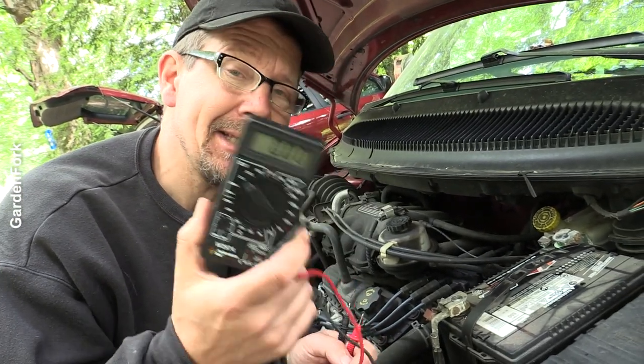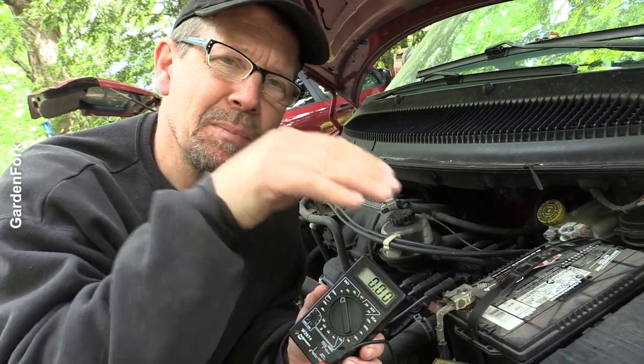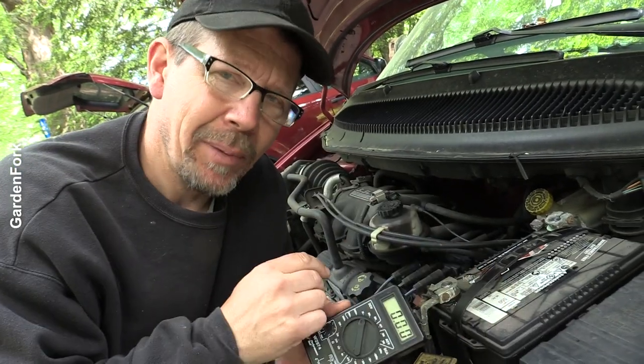You see my point — 12, 12.5 volts: it could be dead, it could be brand new, you don't know. What makes the difference is when the engine is running, does it read higher than that? That means the alternator is putting power into or charging the battery.